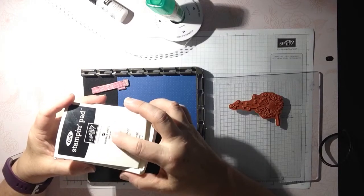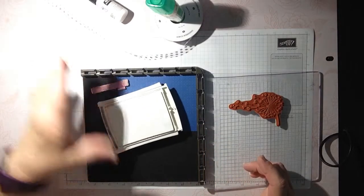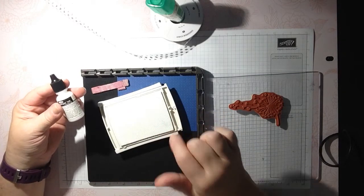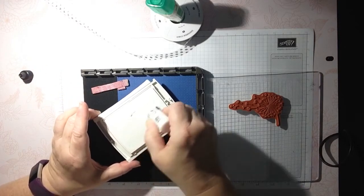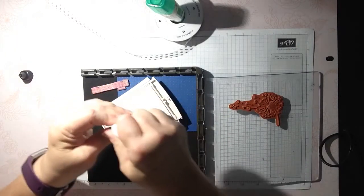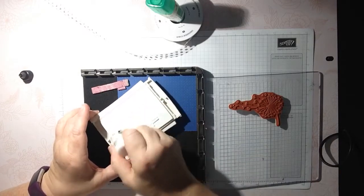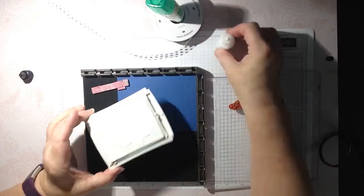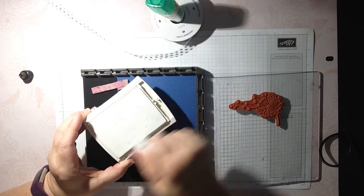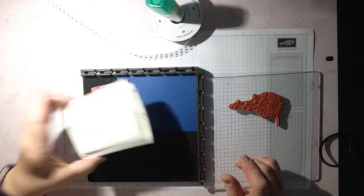Before I continue — I'm using the Craft Stampin' Pad, the Whisper White. When you receive this ink pad it won't have any ink in it; it comes with re-inkers. I recommend every time you're going to use it, make sure you have enough ink. Just squeeze the little bottle and spread it with the tip of the refill bottle. If you have a bone folder, you can spread it like you're icing a cake. Make sure your ink pad is well inked because this is a pigment ink, so you can use it for embossing.